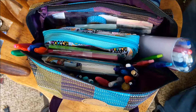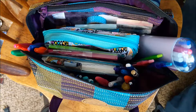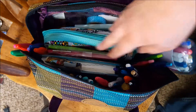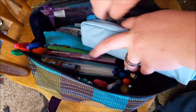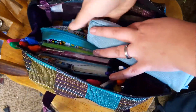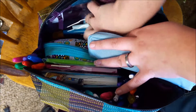So I have it all packed up in my toiletry case — you can see a little tag there. I have my Jelly Roll pens in their little container.